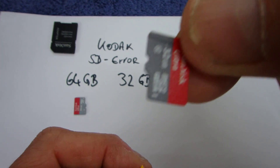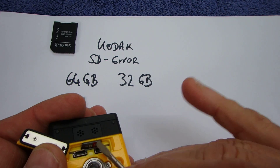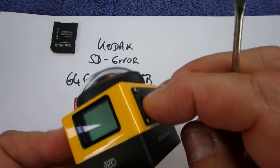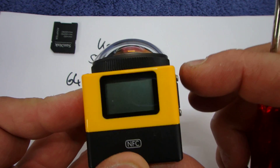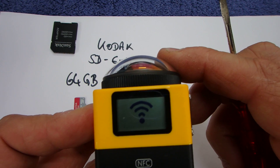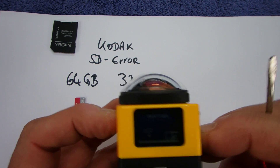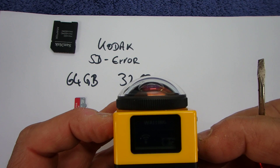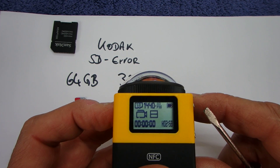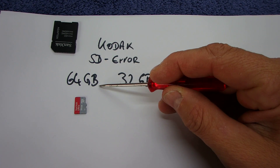I have here a 32 gigabyte SD card chip. And as soon as I install this one and start it, you see — now it works. Now it waits for the system — it works there. So what we have here is: this one works, this one doesn't work.